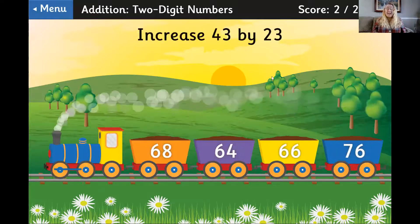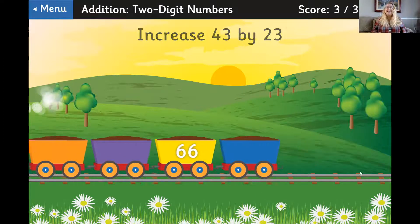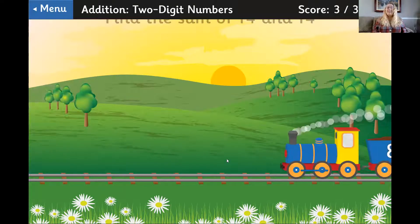43 and 23. So I need to say four tens and two tens — that's six tens. And three ones and three ones make six ones. That's 66. Awesome.